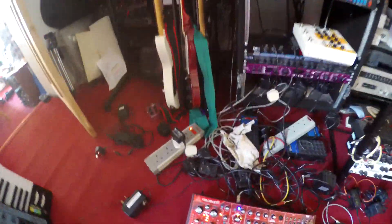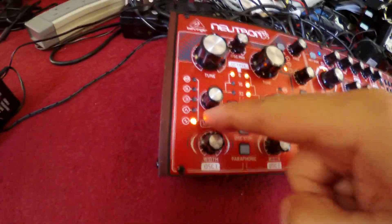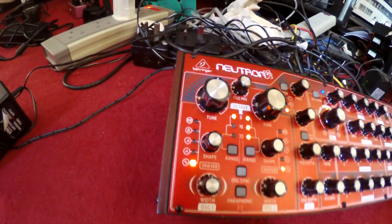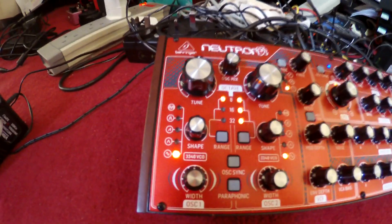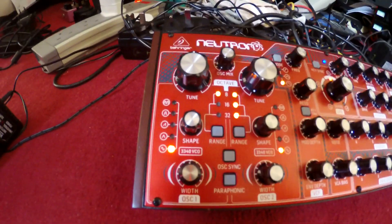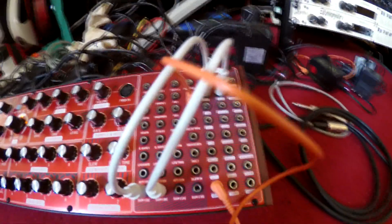Very quick demo of a noise artifact on the Behringer Neutron oscillator. Oscillator 1 is producing a sine wave which you can just about hear — actually you can't hear the sine wave itself, you can hear some octave above it because I've cancelled out the sine wave using a notch filter. Here's the notch filter.